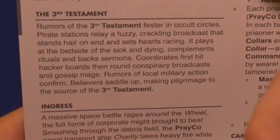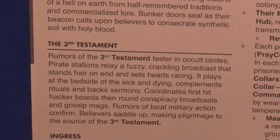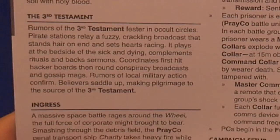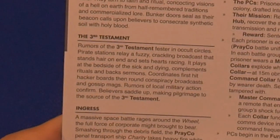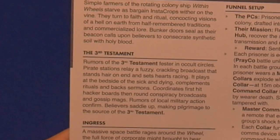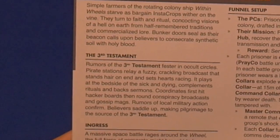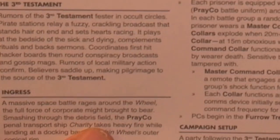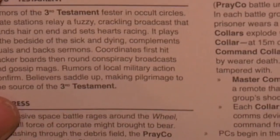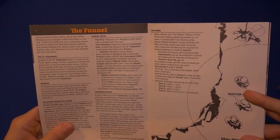The Third Testament. I don't even know what that is. The rumors of the Third Testament fester in occult circles. Pirate stations relay a fuzzy, crackling broadcast that sets hearts racing. It plays at the bedside of the sick and dying, complements rituals, backs sermons, coordinates hackers' boards, then round conspiracy broadcasts and gossip mags. Rumors of local military action confirmed. Believers saddle up, making pilgrimage to the source of the Third Testament. I still don't know what the heck the Third Testament is.